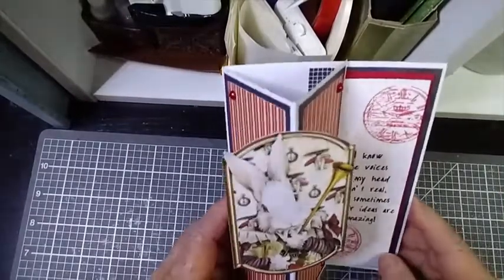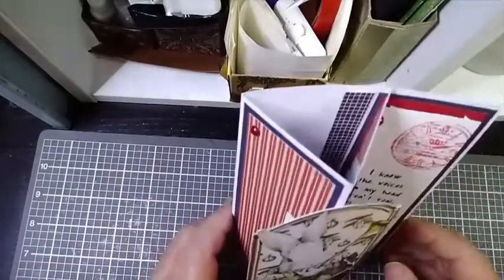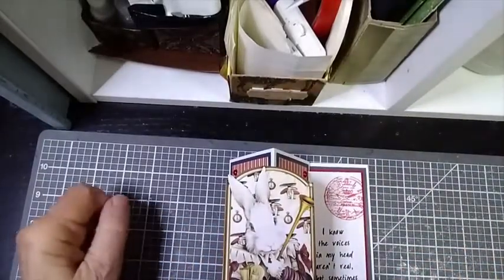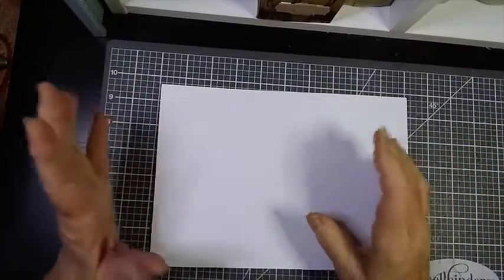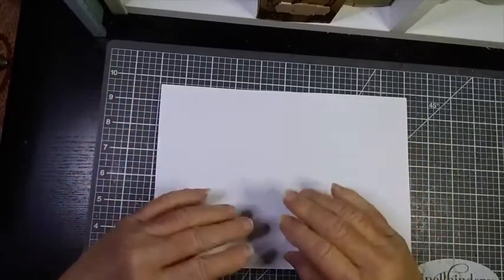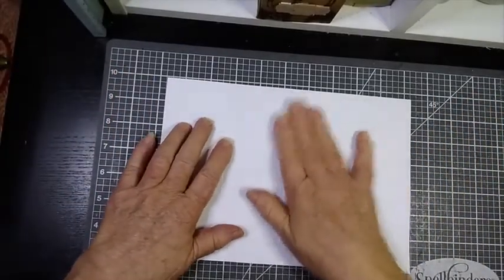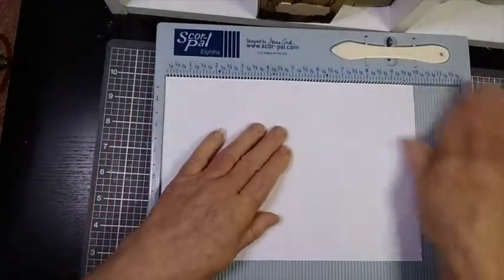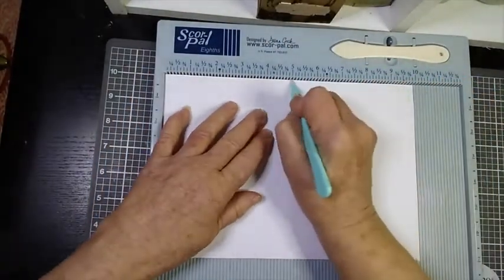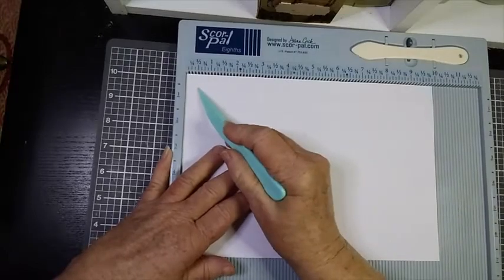Easel cards are not only delightful but easy to make as well. If you'd like to learn how to make this little twist on the easel card, stick with me and I'll show you how — a 5 by 7 easel card. Even though it is a vertical easel card, it's scored in exactly the same way as a horizontal one. I've started with my base cut to 10 by 7, placed it in the scoreboard, and scored it down the middle at 5 inches.